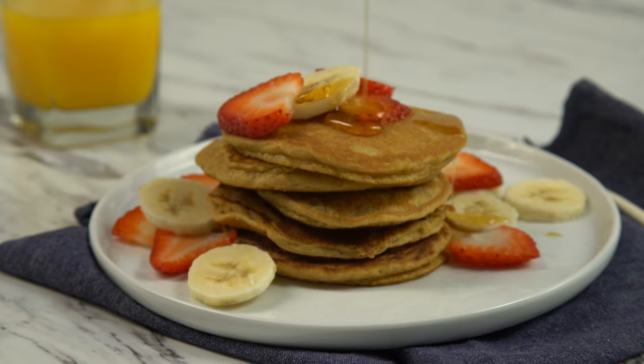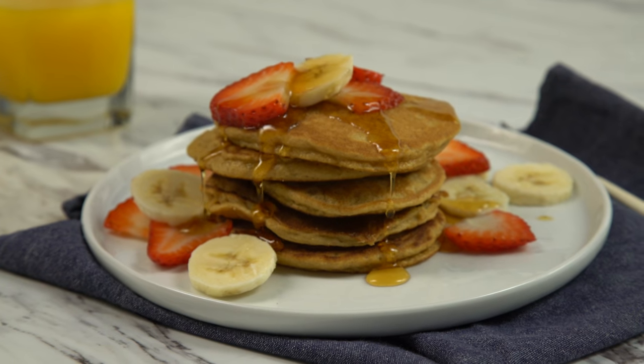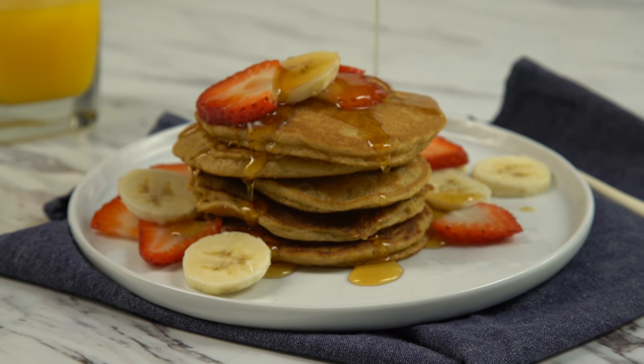Saturday mornings always mean pancake morning for us. I make a huge batch every weekend and we love to sit around the table as a family together and eat them and then watch some Saturday morning cartoons. So when All Cloud asked me to share one of my favorite recipes, I knew I had to show you my brand new grain-free pancakes from my cookbook Celebrations. Let's get into the kitchen — I'm going to show you how it's done.